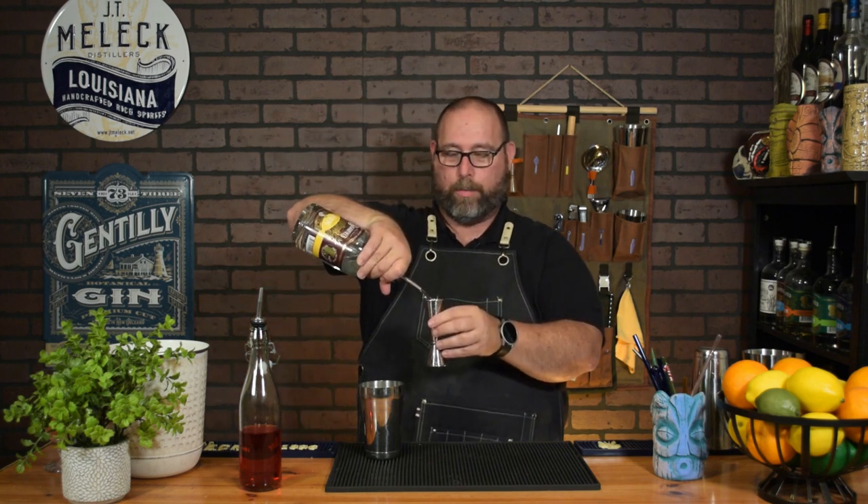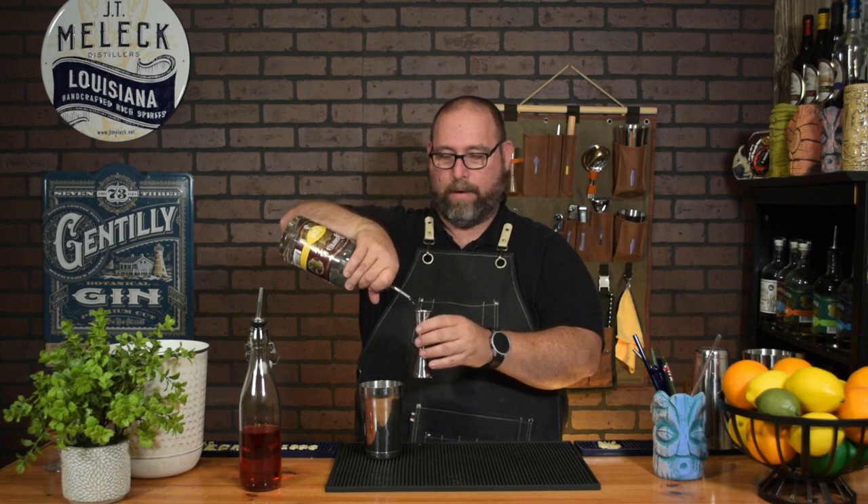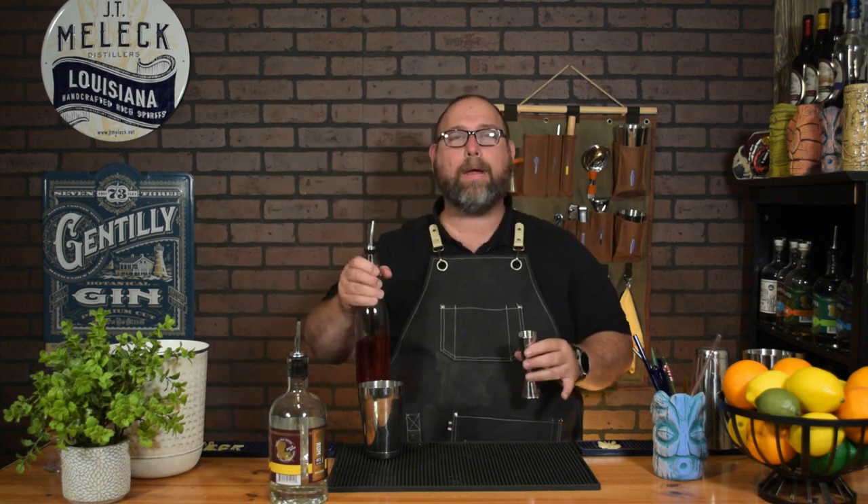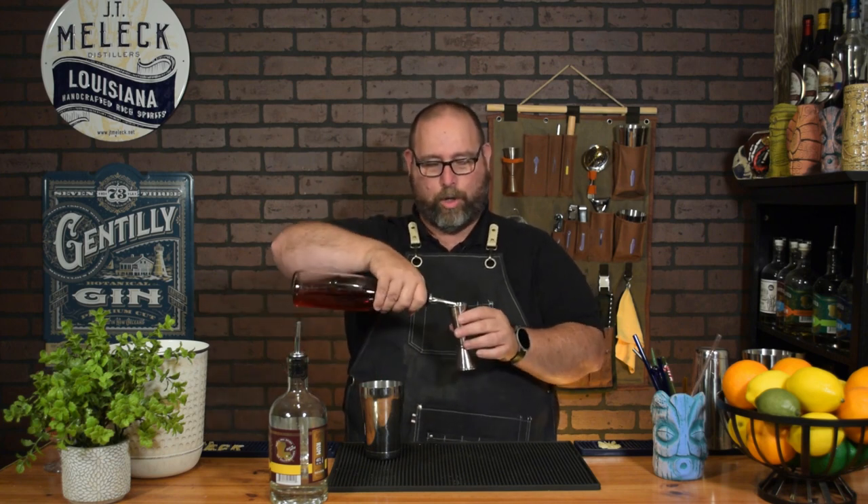I do prefer a dark rum, but the cocktail really balances out better with a white rum. So two ounces of a light rum — I'm using Sugarfields, our local distillery here in South Louisiana. Next we're going to do equal parts cranberry juice: Ocean Spray Diet Cranberry Juice, two ounces, which is half a carb.